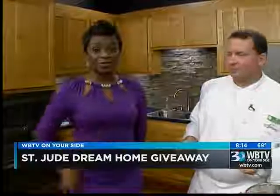Publix is giving away one of the many prizes as part of the St. Jude Dream Home giveaway campaign — groceries for a year, which is amazing. Call 1-800-592-1602 to get in the drawing for Groceries for a Year from Publix and your Dream Home ticket.